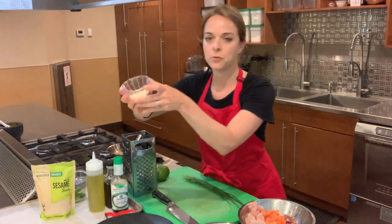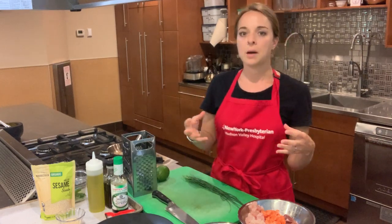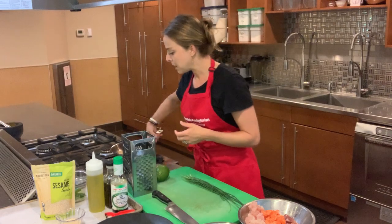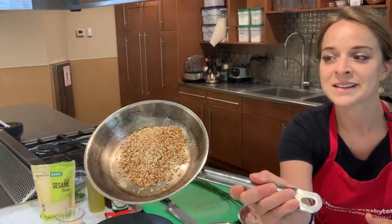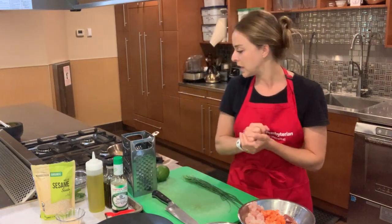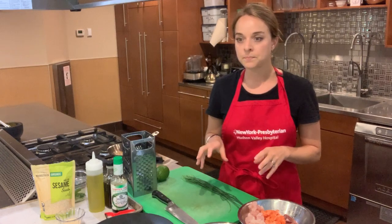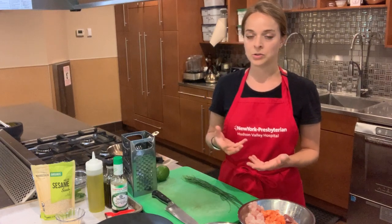Before the sesame seeds are toasted, I pop them in a dry pan — no fat or oil. Nuts and seeds have their own oil, so as soon as they're exposed to a little bit of heat, they start to get shiny and you get that nice fragrant nutty smell. Don't walk away from the pan, or you'll come back to completely burned seeds. Keep it on low to medium heat, move them around occasionally, and be mindful of carryover cooking — take them off the heat just as they're starting to look done.